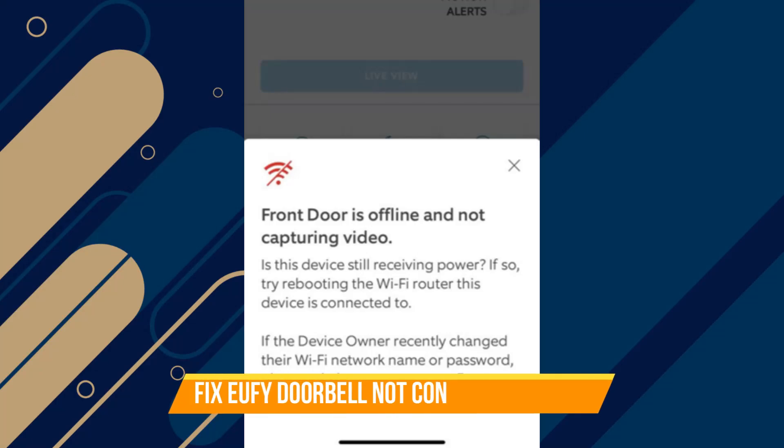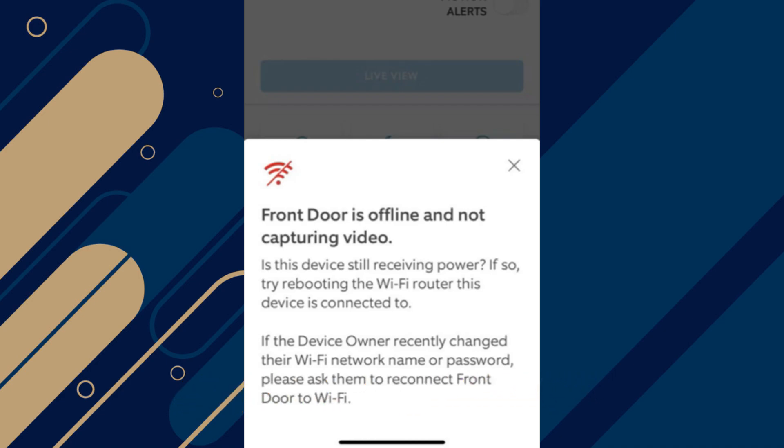In this video I will show you how to fix a UFi doorbell not connecting to Wi-Fi. Make sure to watch until the very end so you don't miss out on any of the important steps.